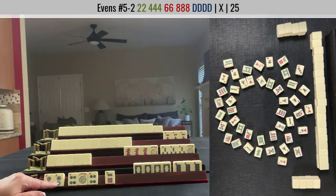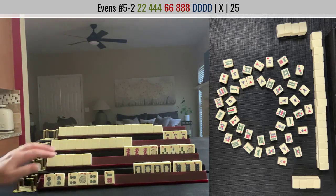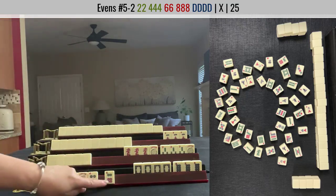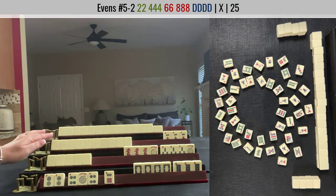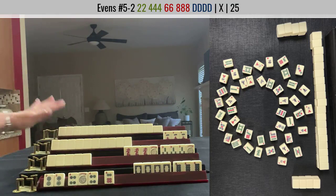There's a two dot in the discards and a six dot. This player we know will not be using a six dot because of their exposures. This player could be using a six dot if they're playing either evens or consecutive run. This player we don't know — they're concealed — so we have no idea what they're playing.